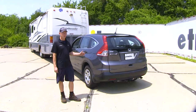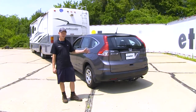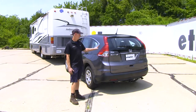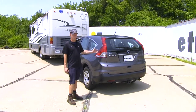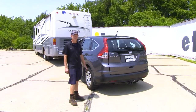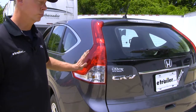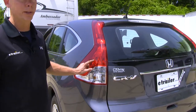What this kit does is relay the signals from your RV back to your CR-V so all the vehicles behind you can see what's going on. Once it's installed, you'll have your running light circuit and also your turn signal when supplied on your motorhome. The kit will make the brake light and running light on your CR-V act as a running light, turn signal, and brake.